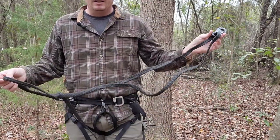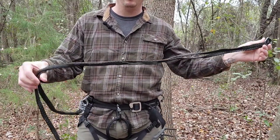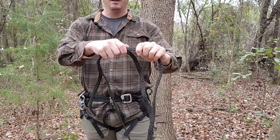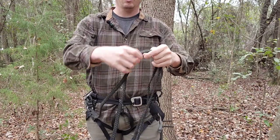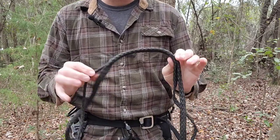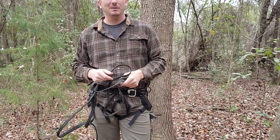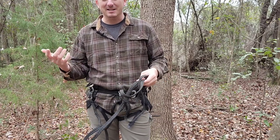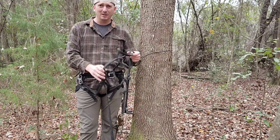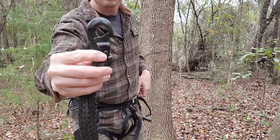This is one of my lineman's belts — this is an older lineman's rope from Tree Hopper. It uses friction to loop through itself, so I can just pull it out to lengthen it or reach in and pull it to shorten it. I like it for the simplicity. A lot of lineman's belts and tethers have some kind of device like a Ropeman in there, which are nice too — I use that for saddle hunting — but I like this because there's no real metal on it, just the clips on the ends.